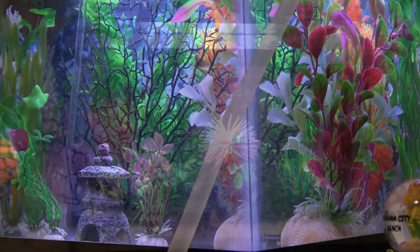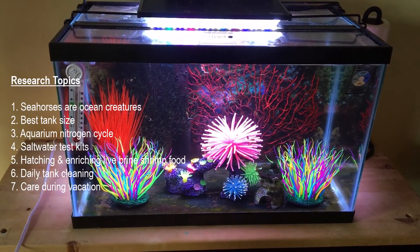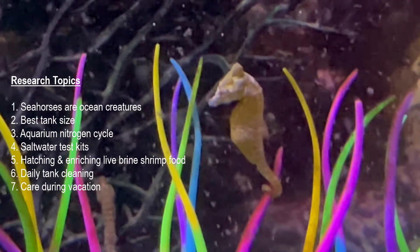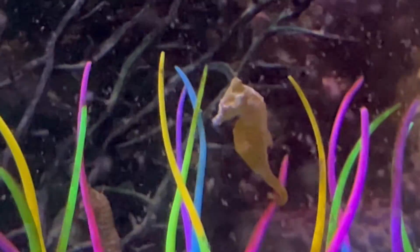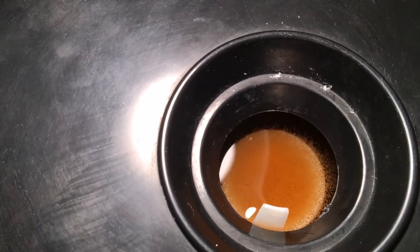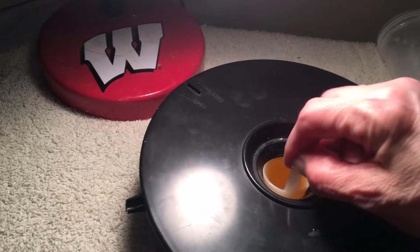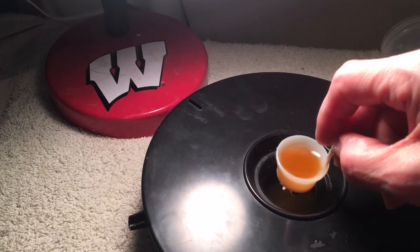Another thing you have to think about is going on vacation — because dwarf seahorses require daily feedings of live food, you're going to have to figure out how to make that happen while you're away. Are you going to train someone on how to hatch brine shrimp? Are you going to use hatching dishes? Understand your options and what you're getting into.